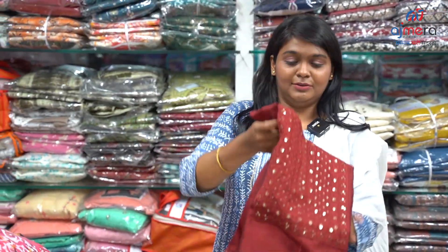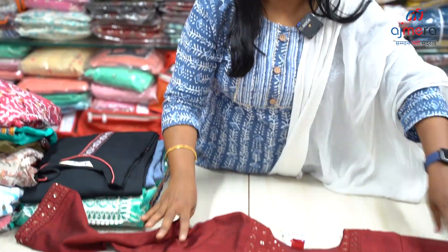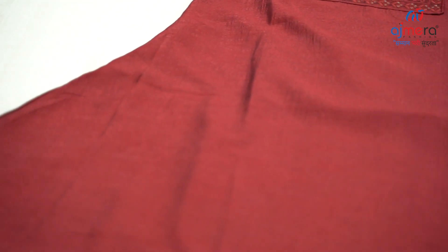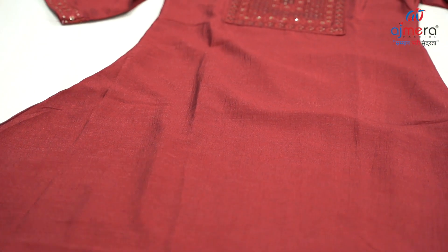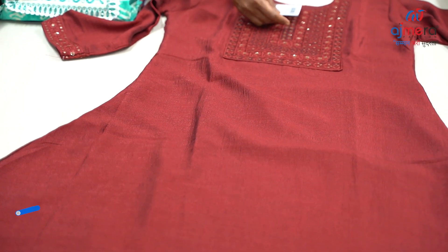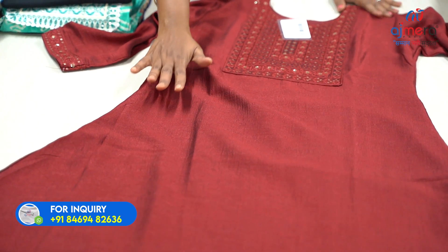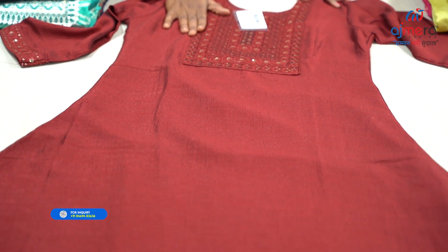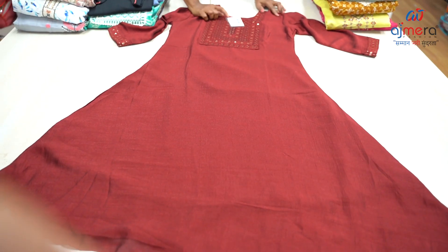First pattern, you have a georgette base. Casual type, which is stylish. You have a lining. It's body fitting, which is dark maroon color. You have a sequence work. It's a Vichitra base. This is KMC Vichitra CC — M is the code. This is M size.